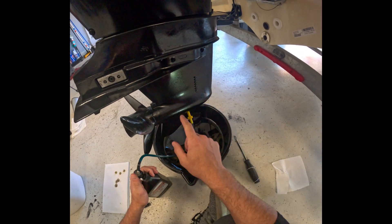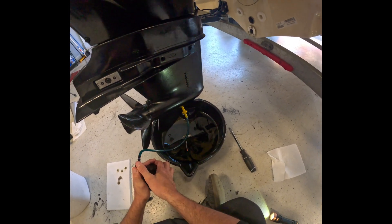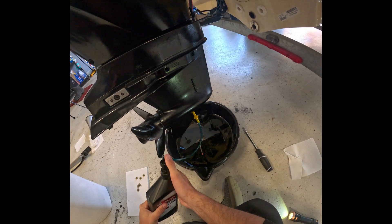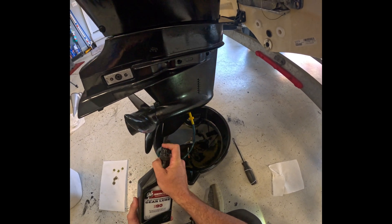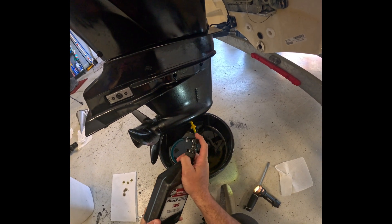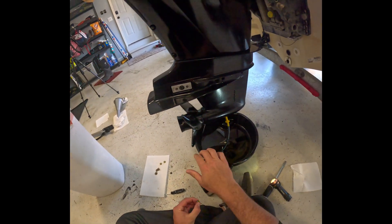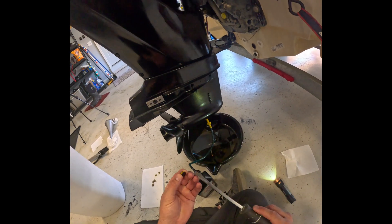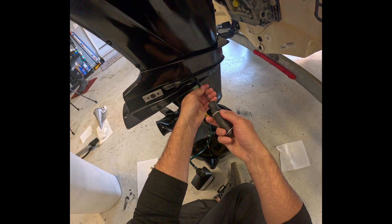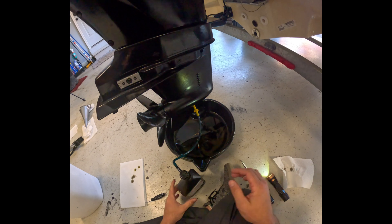What I'm watching for is the fluid to come out of this first vent hole here — I'll cap it — and then I'll pump it until it comes out of the second vent hole and then I'll cap that. It's going to take just a little bit. It's coming out of that first vent hole, so we'll go ahead and close that one up. We'll put one of these caps back in there — just be careful you don't drop it in the gear case lubricant.